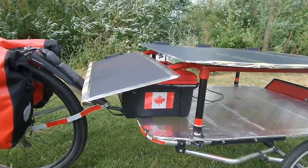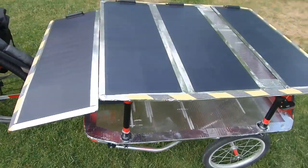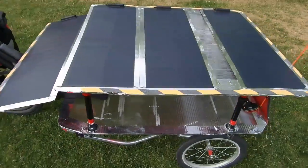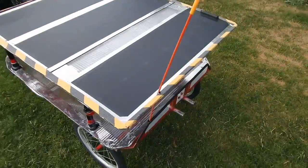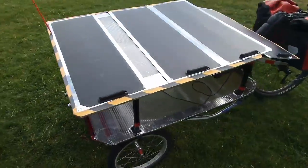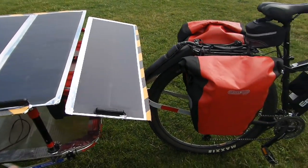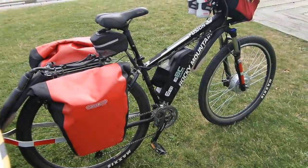It only uses a couple of milliamps. My solar panels here are 30 watts each — 120 watts total — and they're feeding through that unit up to the battery.